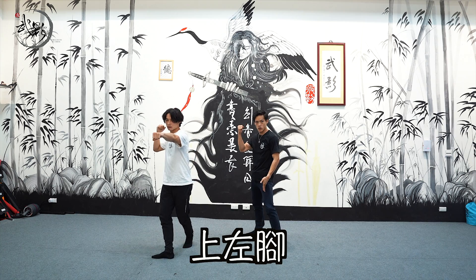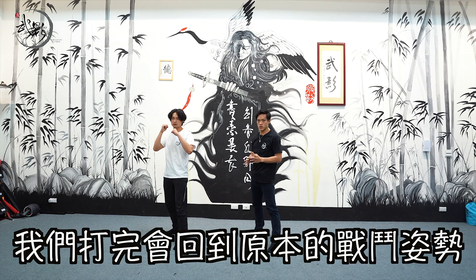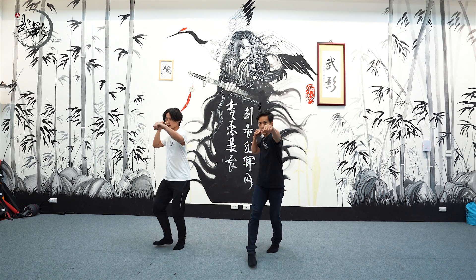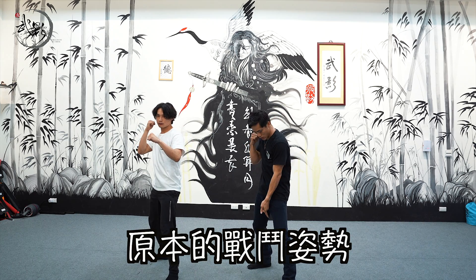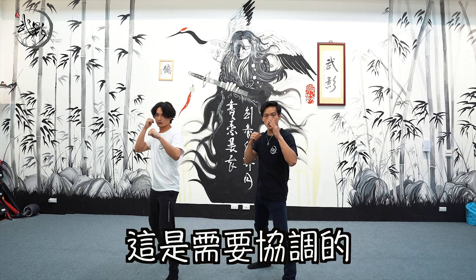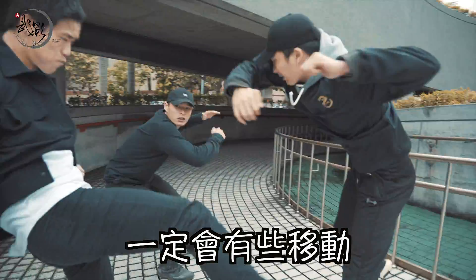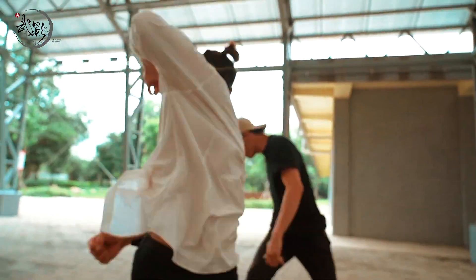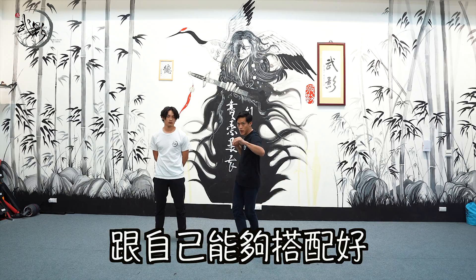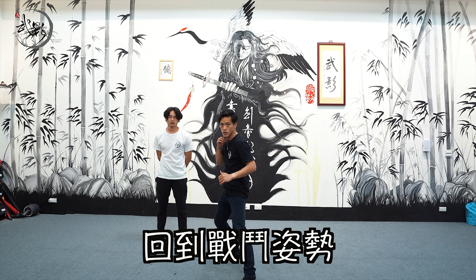大家在家可以嘗試看看。腳步有很多種變化，不一定只有這種：同手同腳叫順步，不同手不同腳叫後步。好，我們現在換交叉步：出左手上右腳，出右手上左腳，1、2。打完會回到原本的戰鬥姿勢。走1，上右腳，2，回來。這是需要協調的，大家可以多嘗試，因為打套招的時候一定會有移動，腳步一定要跟自己能夠搭配好。